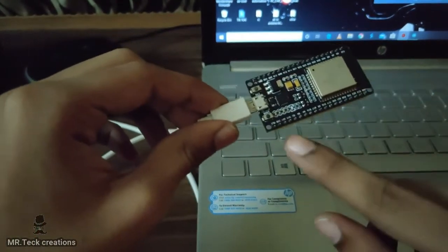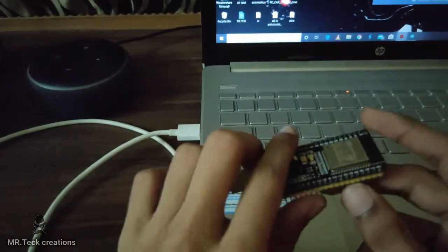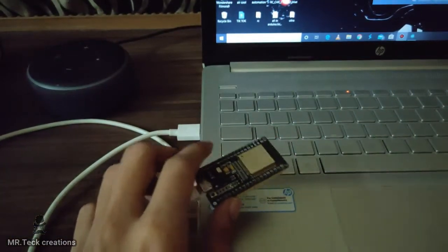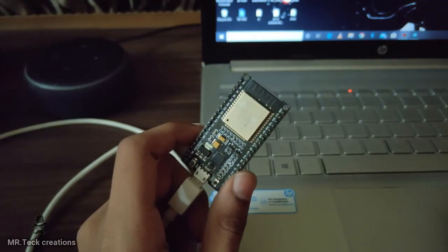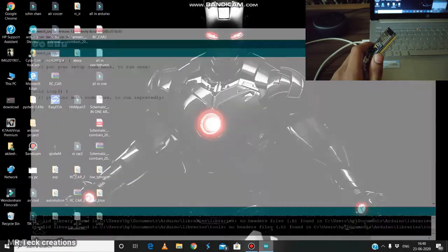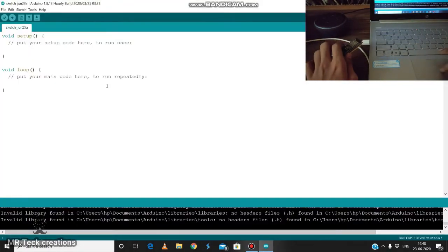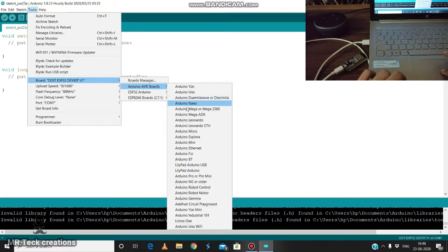If you click on it, it will blink. If you click on it, it will run the program. If you click on it, it will open the Arduino IDE software. Please click on the Arduino IDE software.